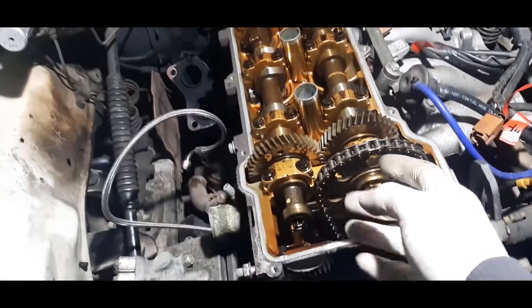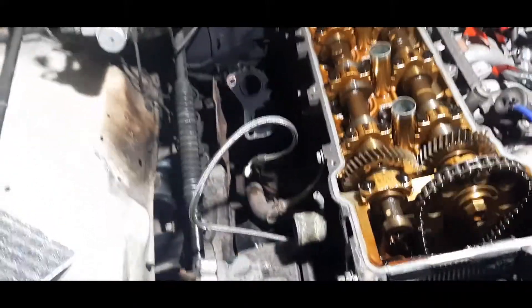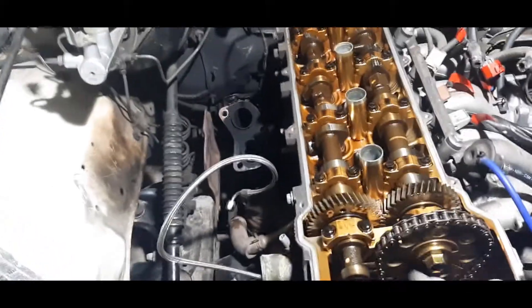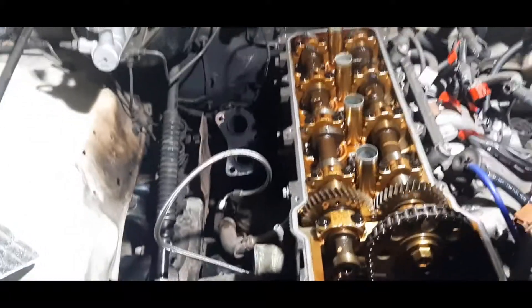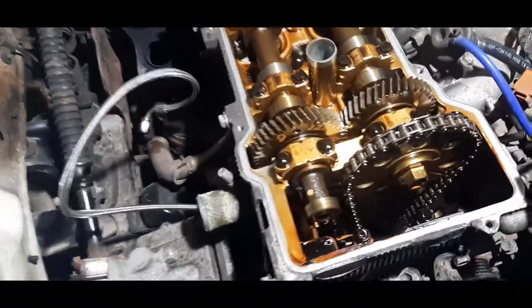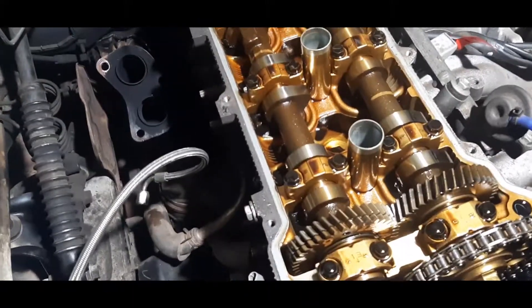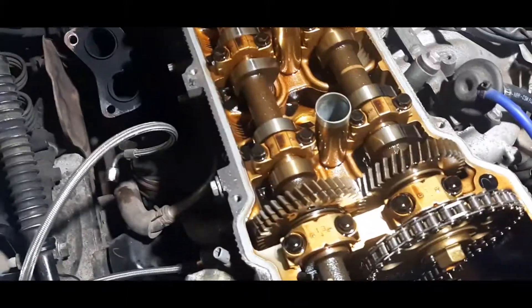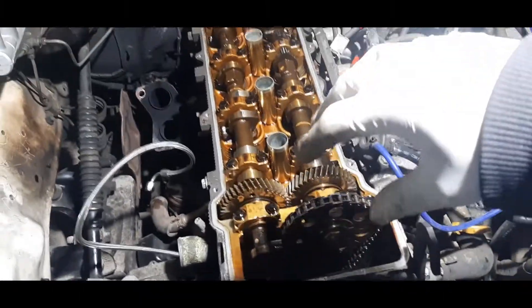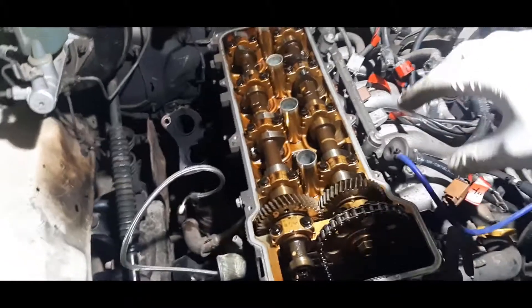What you need to do is undo the main cam gear and mark it in two or three spots. What I'm going to do is mark it but also cable tie it to the actual gear so it stays in the same timing, and I'll suspend the gear when I pull the head off. You also have to pull off both camshafts before you can take the head off. On some cars like Volkswagens you can pull the head off because the bolts are accessible beside the camshafts, but here that's not the case.